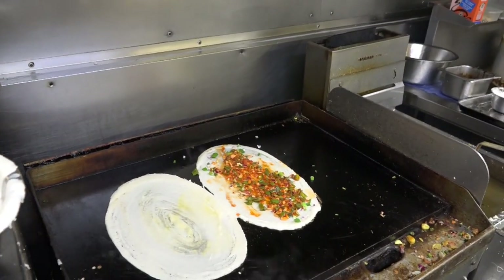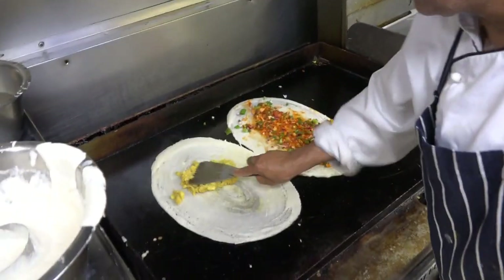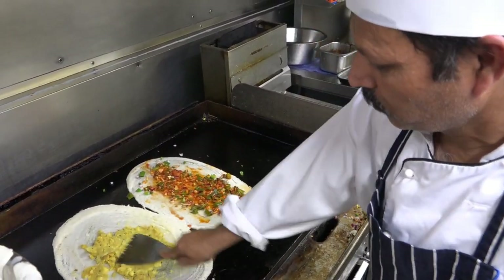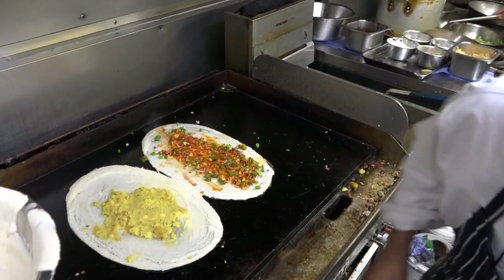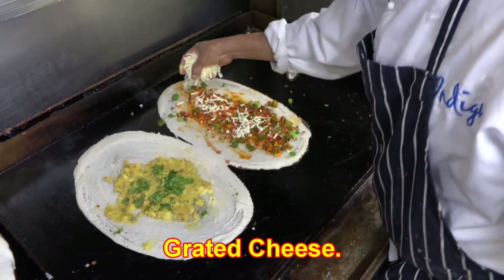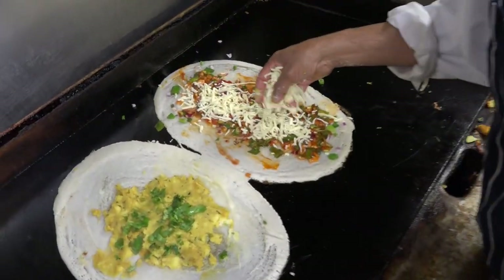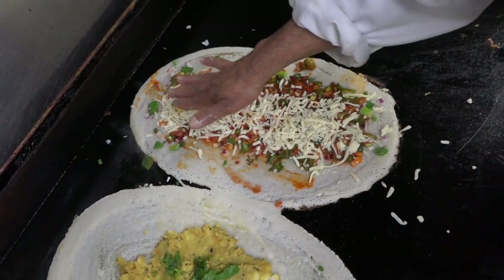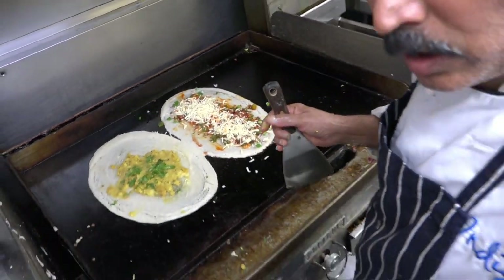Do you want to take the curry? Yes. Okay, I want to take the curry. And the curry is on the top of the curry. There is cheese, Sichuan sauce, red onion, spring onion, chili powder, salt, and garam apple.